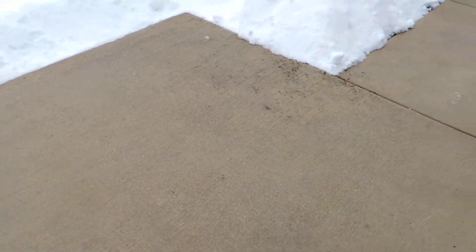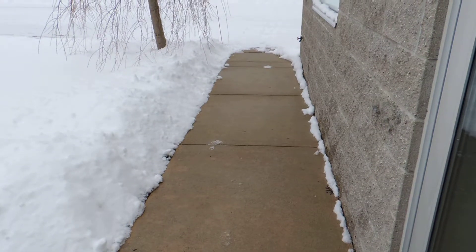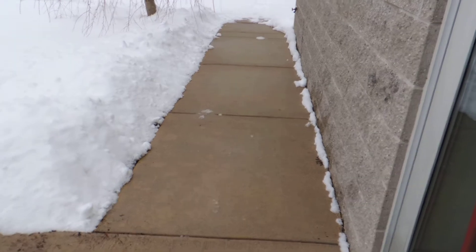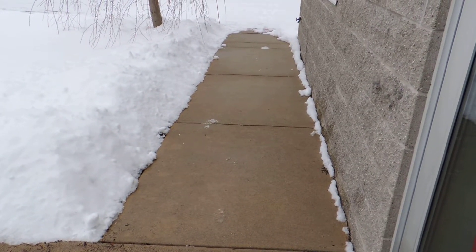As you can tell, it's as clear as it can be. You also notice that you don't have the granulars that you would normally see on the sidewalks, so you don't have the tracking into the building, the white residues, or the other secondary issues that come with granulars. So now you've got a feel for what liquid snow shovel will do for you. Thank you.